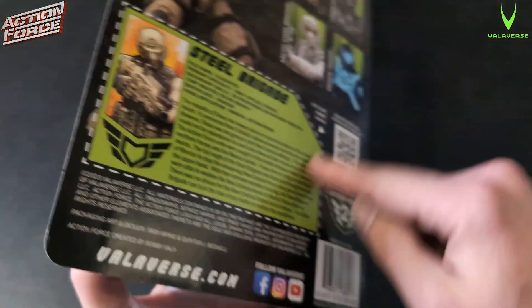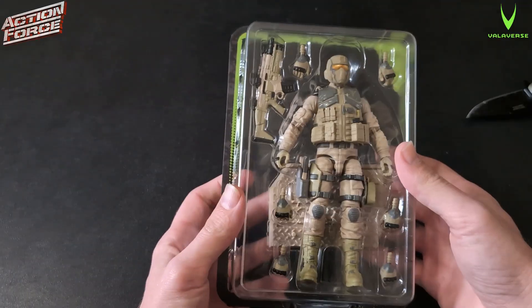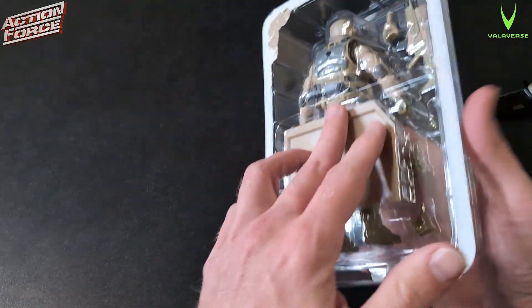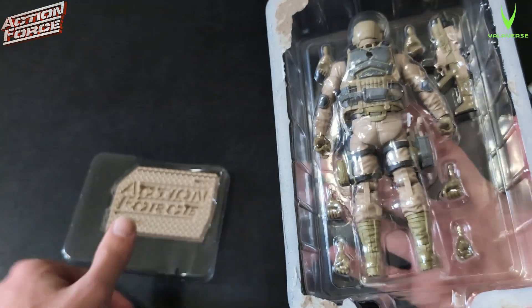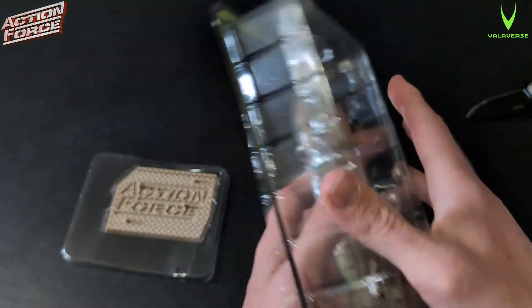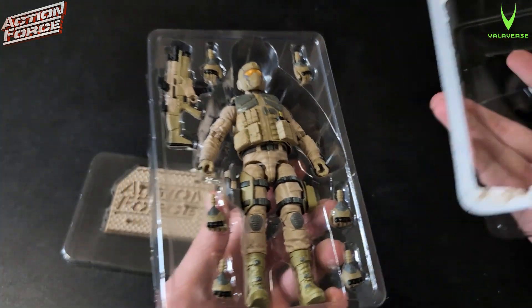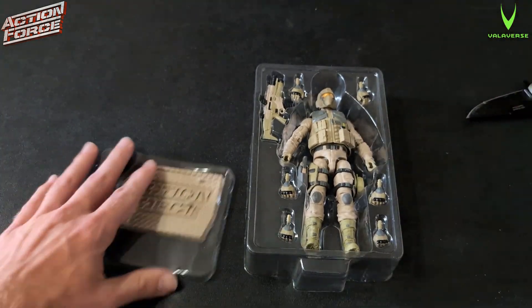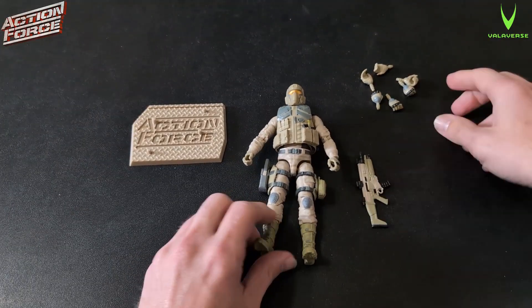Let me get this off nice so I can keep it intact, and dive into it. Here we go — in the plastic. It's got really good extra plastic there. Let's go ahead and crack this all out.